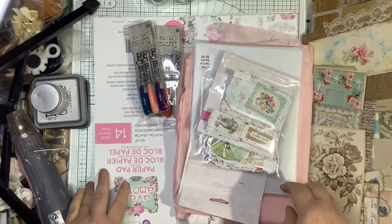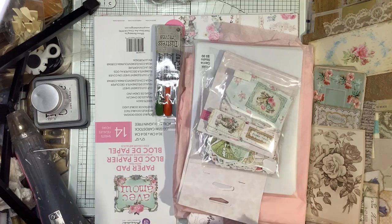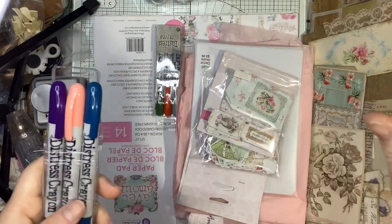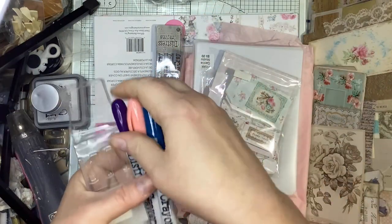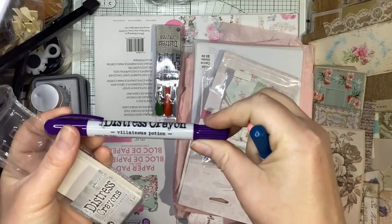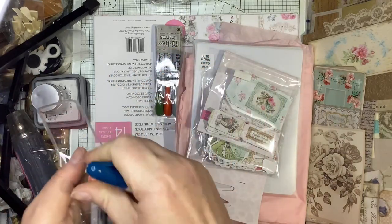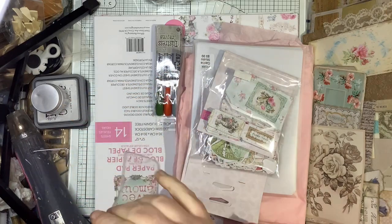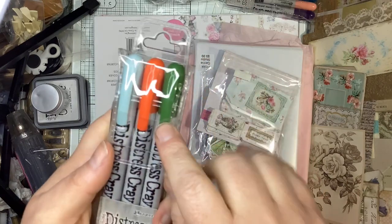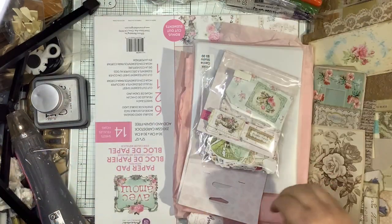I wanted to get the crayons as well in the new colors that launched. Distress has all kinds of products in the color line that Ranger does for Tim Holtz. This one is Uncharted Mariner, Saltwater Taffy, and Villainous Potion — beautiful colors and gorgeous together. I also have it in Set 11: Speckled Egg, Crackling Campfire, and Rustic Wilderness. I use a lot of Speckled Egg — it's just the perfect shabby blue color.